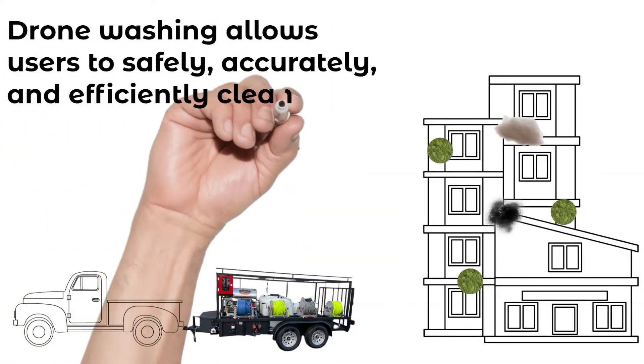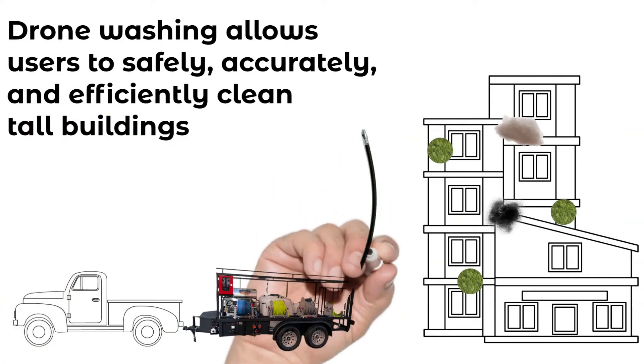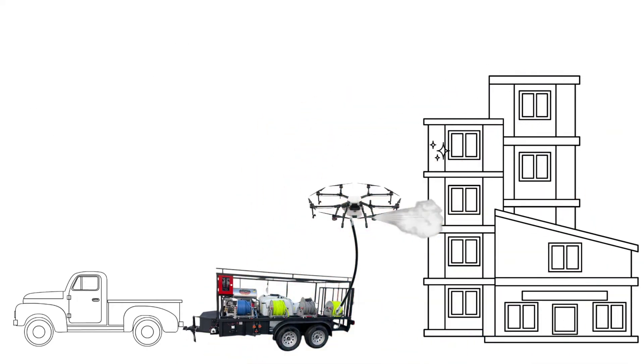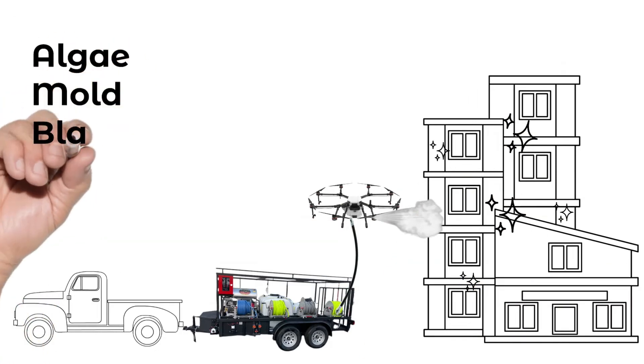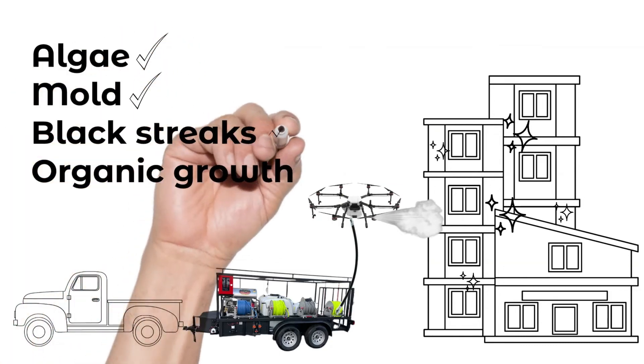Drone washing allows users to safely, accurately, and efficiently clean tall buildings. Maintaining your property with drone washing allows you to make sure that you won't have algae, mold, black streaks, or organic growth ever again.